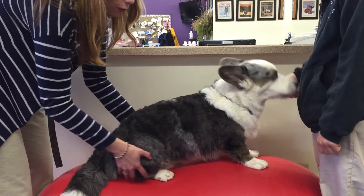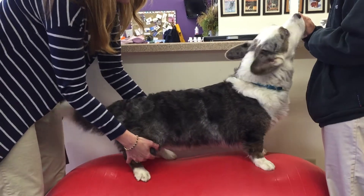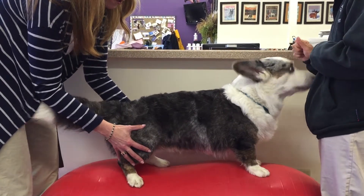We're just going to make it a little bit more difficult. And of course, any time he looks up, he's going to encourage more weight onto the rear.